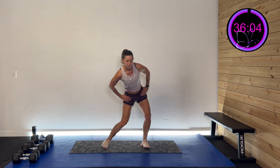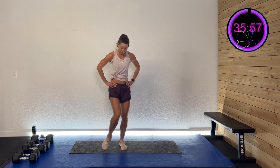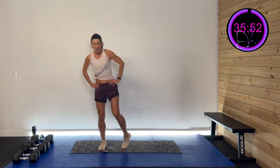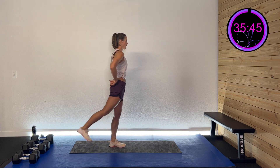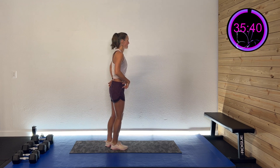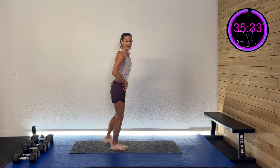Then we're gonna do some big hip circles. Other direction — big hip circles. We're gonna roll that ankle. Roll it the other way. We're gonna roll that ankle. Roll it the other way. And lastly, we're gonna squeeze that glute — drive that hip back, that heel back, knee straight, and squeeze that glute. Two more. Last one. Other side. Just activate that glute — wake up, you've got to work today. Three more. Two more. Last one.